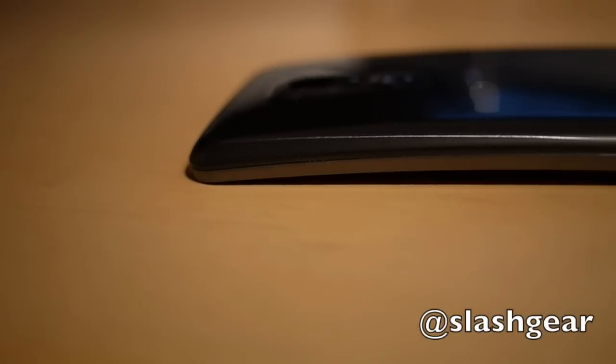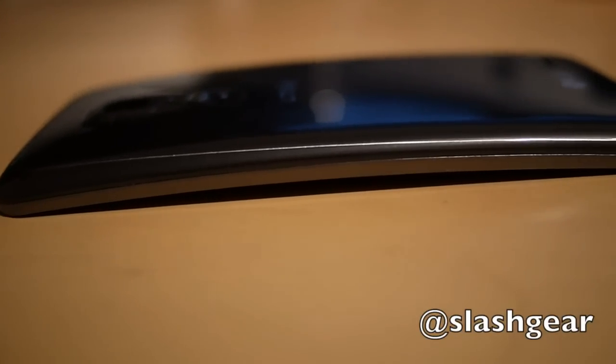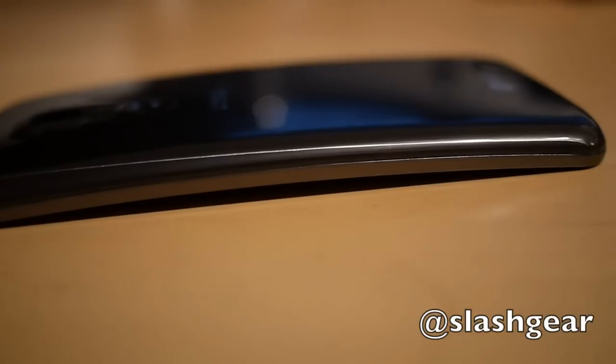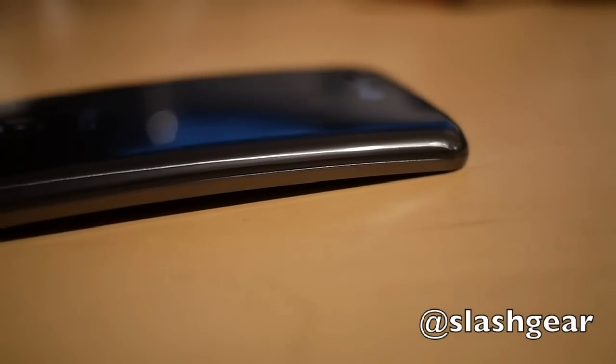The 6-inch display uses LG's flexible OLED technology, meaning the phone can have a gentle curve to it, apparently decided by market research across over 300 prototypes. The end result is something that fits a little better to your face and your hand, although perhaps not so much in your pocket.